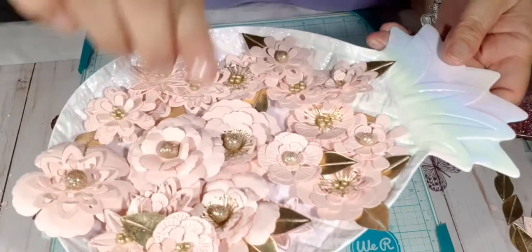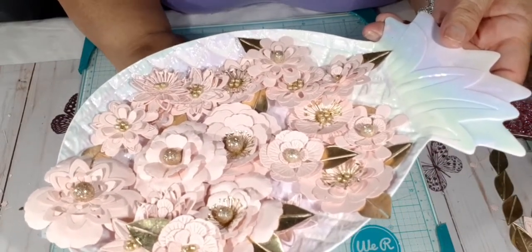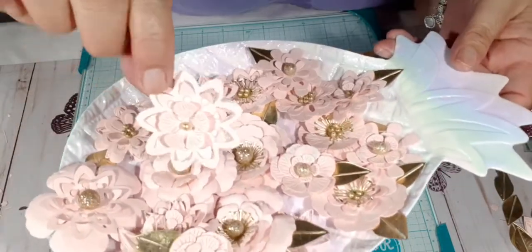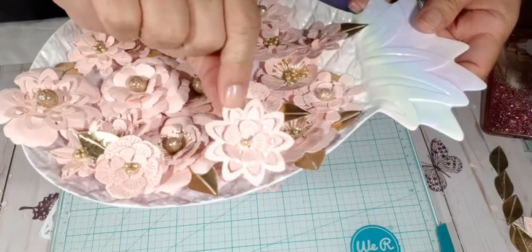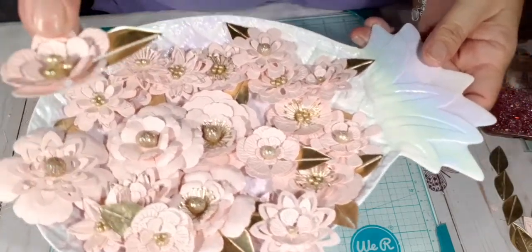That's why I need an electric die cut machine, because my hands get tired from cranking that thing, guys. So I'm working on it — I'm saving a little bit here and a little bit there. I think my fiance is gonna buy it for me though. Yes!